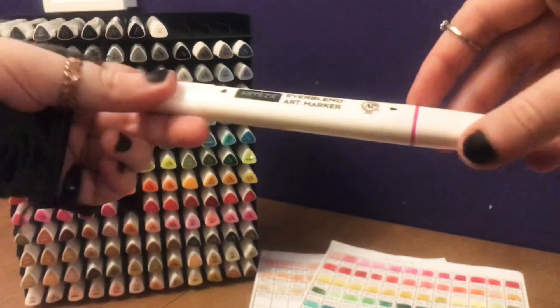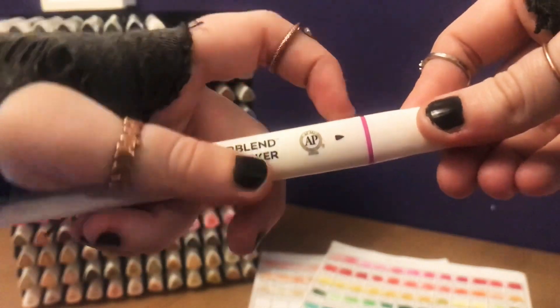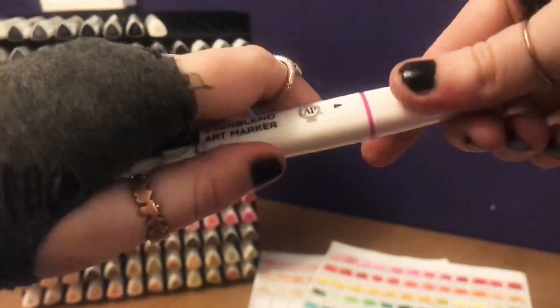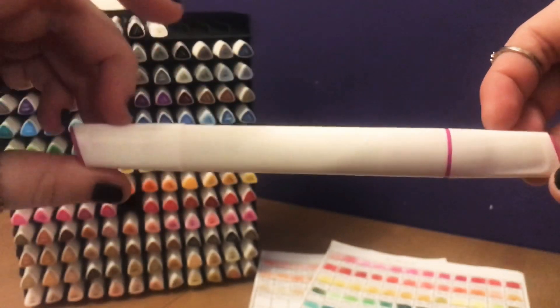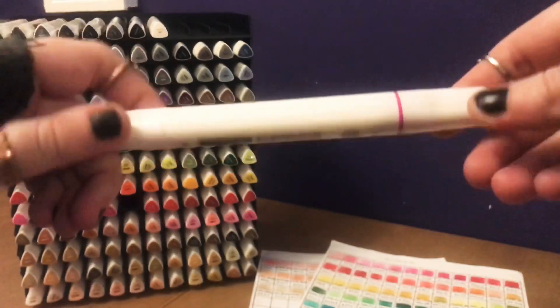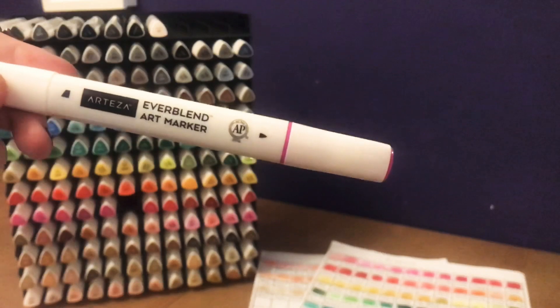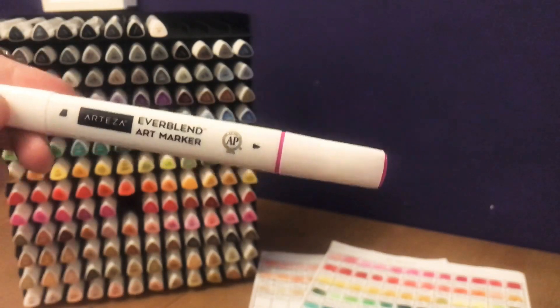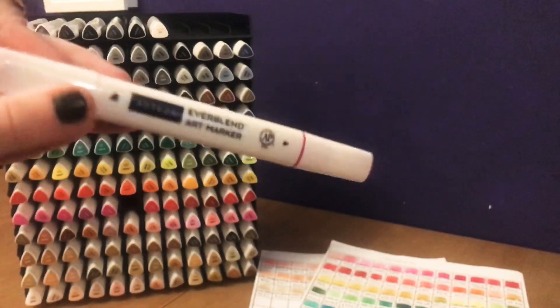Now if you look at the pen you'll see that the colour isn't actually written anywhere on the barrel. They just have these little coloured strips at the top here. So I really recommend not losing the lids on these, or like me if you use loads of different colours at once and sometimes mix up the lids like I do on Pro markers a lot — not a good idea. Definitely just try and keep an eye on that when you're working.